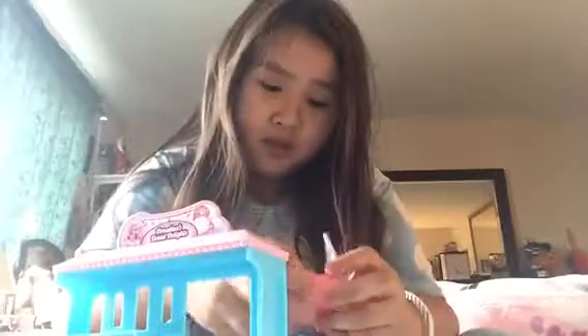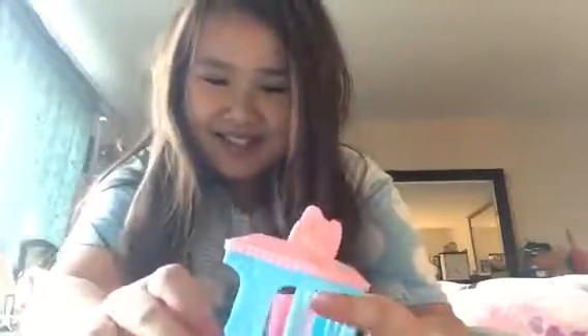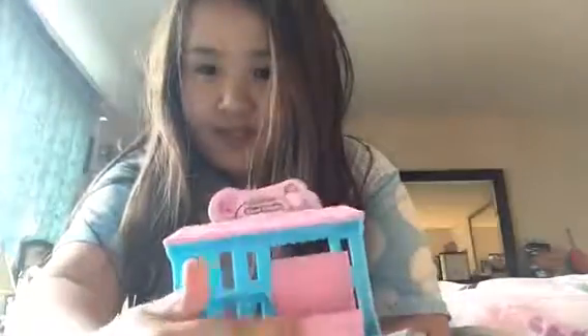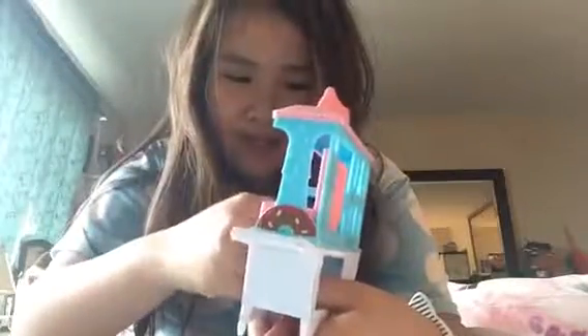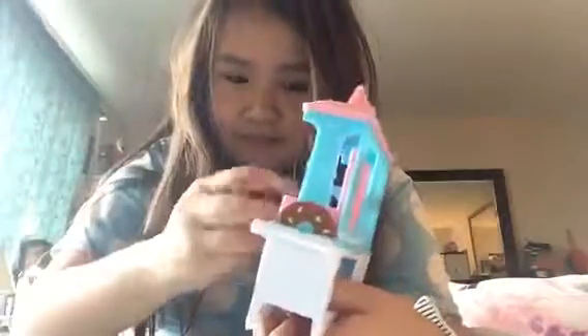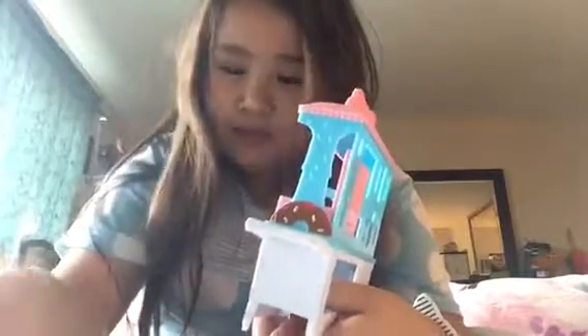Now we have the cart and the donuts. Let's display some big donuts here - okay, they can stand up. Let's put the broom brush on top here.